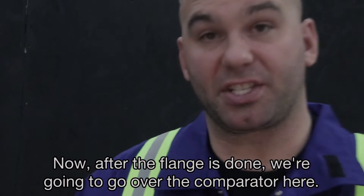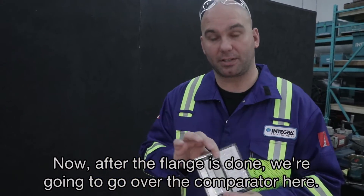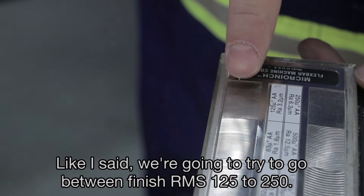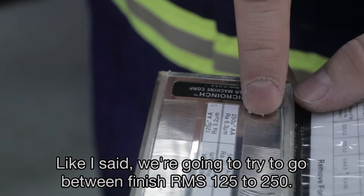Now that the flange is done, we're going to use the comparator here — it's a guide to show you what kind of finish you get. As I said earlier, we're aiming for a finish between RMS 125 and 250.